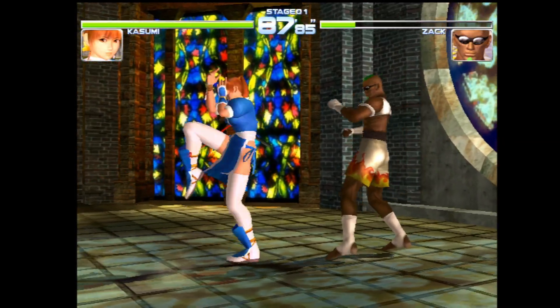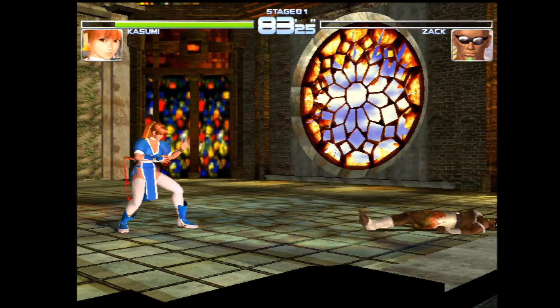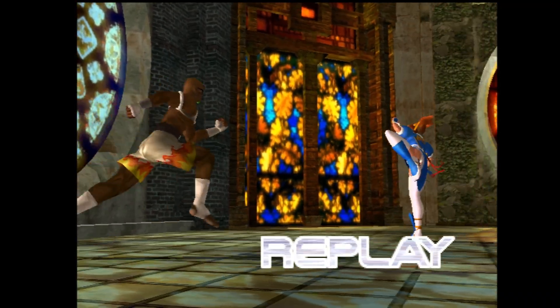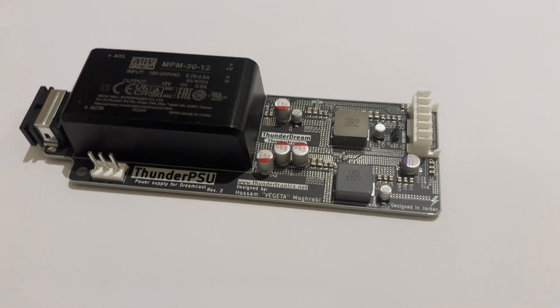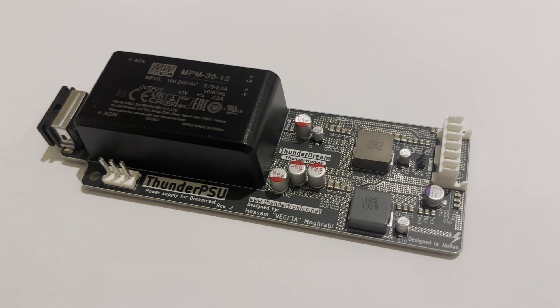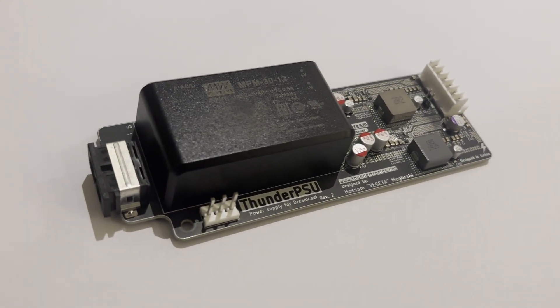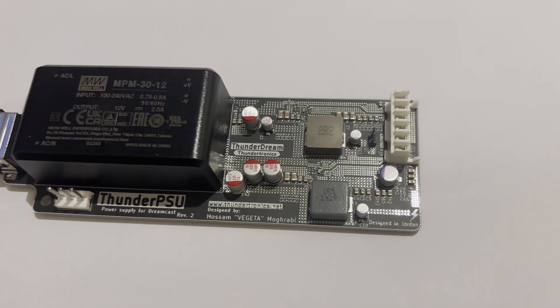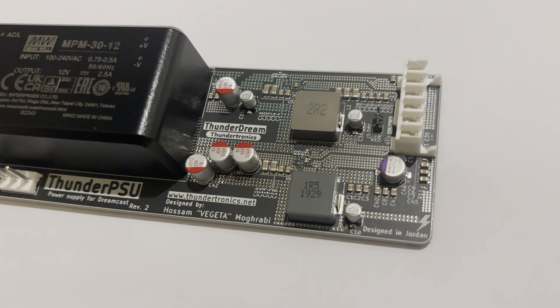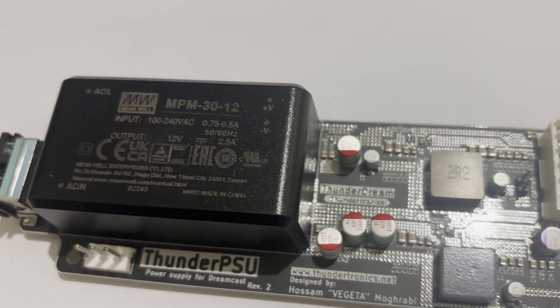It's also rated for more power than the original PSU — 30 watts to be exact, which is 8 watts more than the original power supply. This gives you extra headroom for mods without pushing the system harder than it needs to be. In short, it's under less strain, runs cooler, and stays more stable. Safety is another area where this board stands out. The Thunder Dream uses a medically rated power supply, which is about as high a standard as you can reasonably expect in consumer electronics — better isolation, better protection, and peace of mind, especially for a console that might be left powered on for hours at a time. This version is revision 2 of the design, and the changes aren't about performance leaps, they're about refinement.